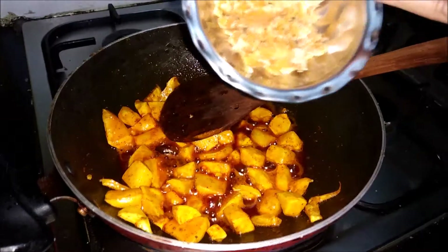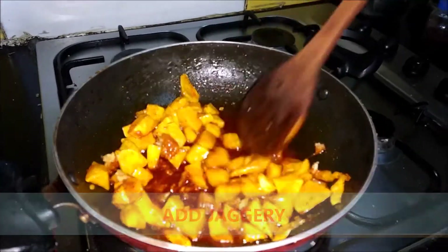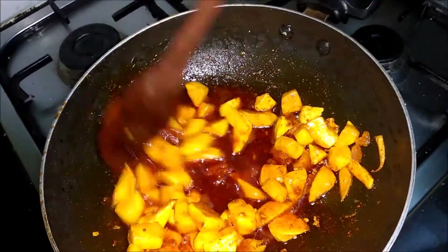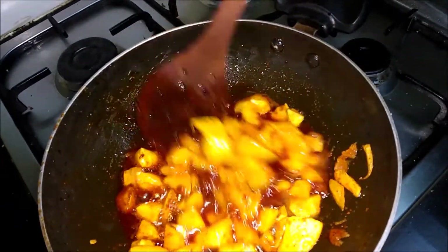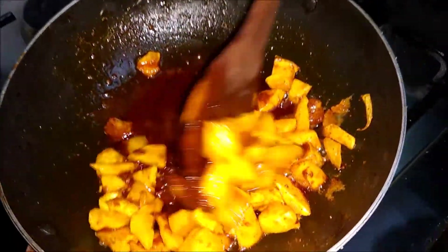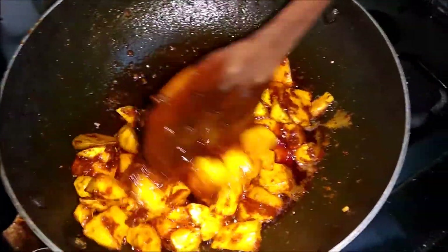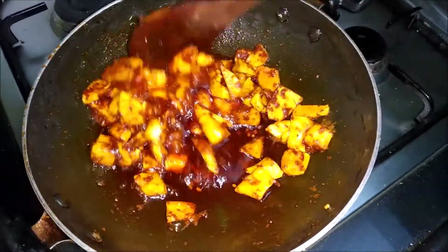Now at the end I will add 2 spoons of jaggery. We should wait for 5 minutes again. These pieces are also very soft now. You can see it will be soft. Now the jaggery has melted. Now it is ready — I will switch off the gas. A nice flavor is coming.